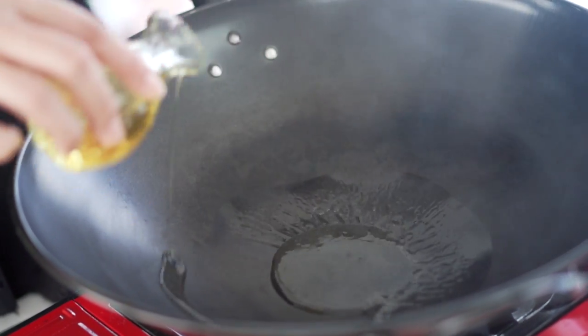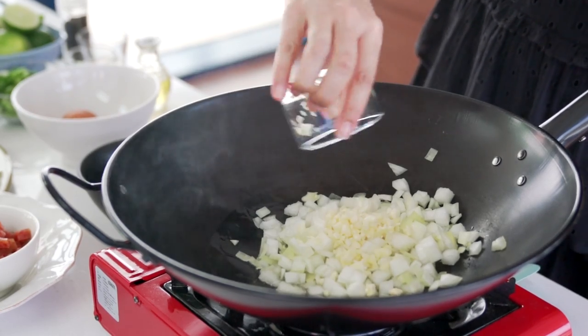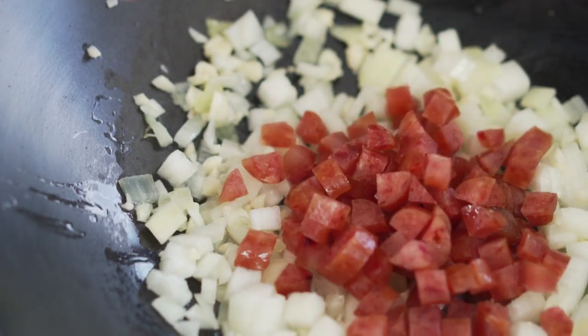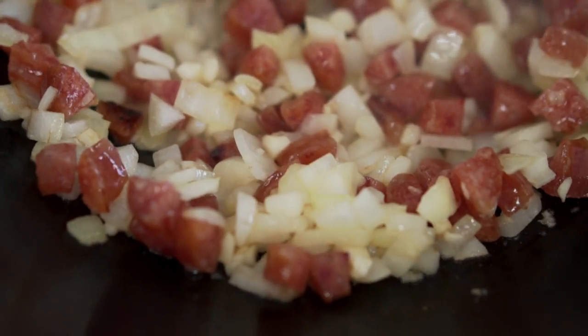Alright, let's get started on cooking our fried rice. Put a little bit of oil in your wok. Start off with some onion, some garlic, and the Chinese sausage. I just want to let these first few ingredients really start to brown up and turn golden.